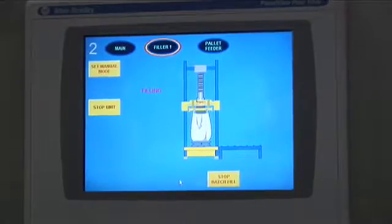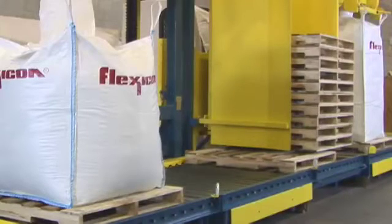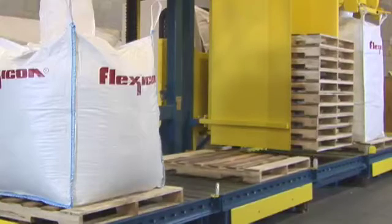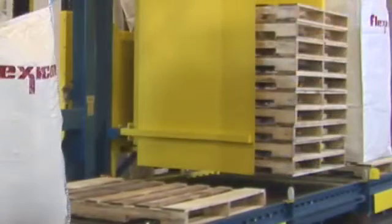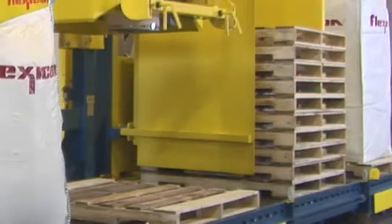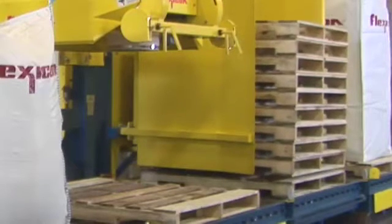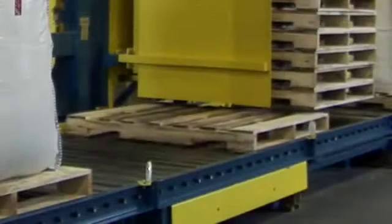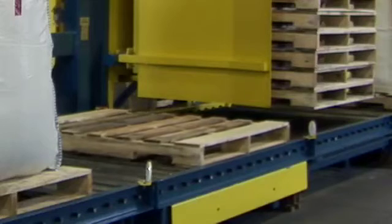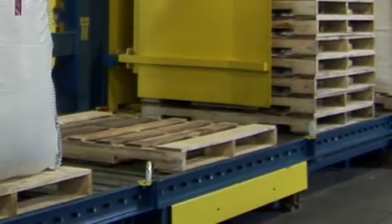Using a touchscreen HMI, the operator initiates the filling cycle by activating the automated pallet dispenser. Accommodating pallets of all popular sizes and materials, the fork-style dispenser lowers the entire stack of pallets onto the roller conveyor. Once the bottom pallet is in place, the forks retract, index up to the next pallet in the stack, and then raise the remaining pallets, allowing the roller conveyor to move the dispensed pallet to either filling station. A series of photoelectric eyes on the roller conveyor communicates the position of the pallet to the system's controls.